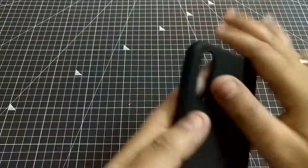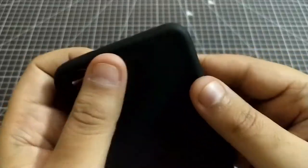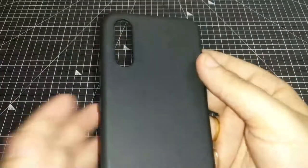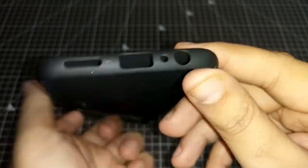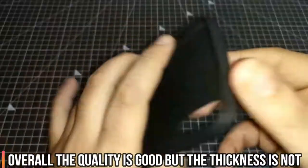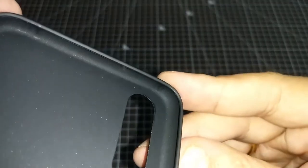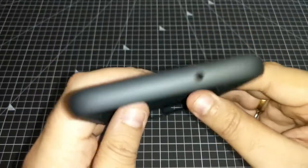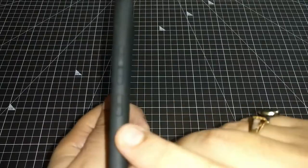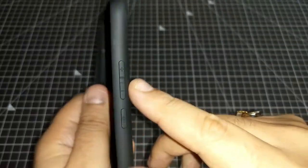Moving to the second cover — the finishing is good. Let me show you with a flash on. The matte finish is nice. The cutouts are good and well-built. When you put it on the phone, there is no error in pocket or closure. The buttons are covered, which is a good thing.